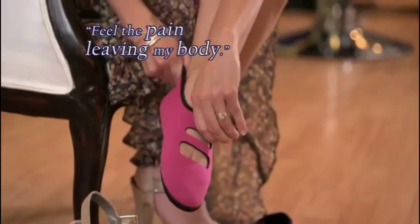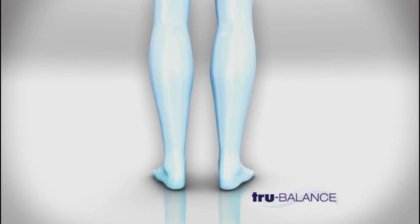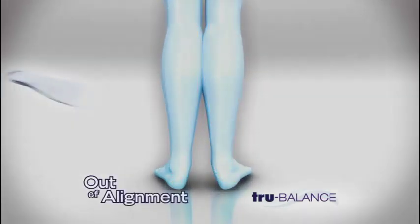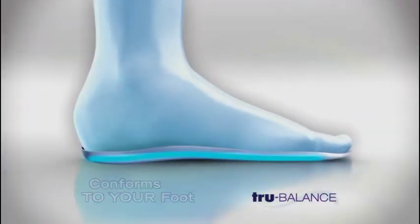When I put these slippers on, I can actually feel the pain leaving my body. When feet aren't properly supported, arches fall inward, throwing your legs and body out of alignment. But True Balance's award-winning FlexStep design conforms to your foot for a custom fit.